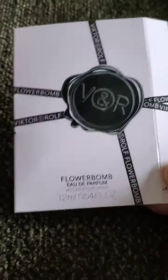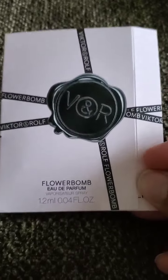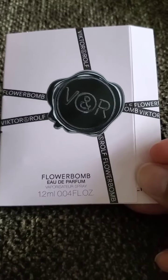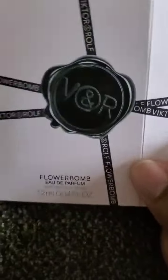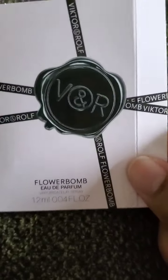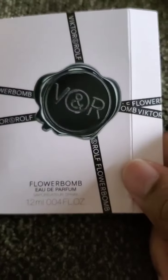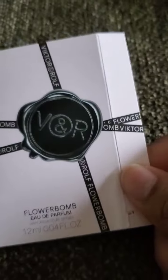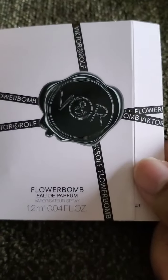Let's start with the accords: floral, patchouli, white floral, woody, citrus, powdery, sweet, warm spicy, musky, and rose. I found it funny that for a perfume called Flower Bomb I couldn't detect any flowers or floral notes. Patchouli — yes, the patchouli in the dry down was obvious. White floral — no. Woody — I wouldn't say I detected a whole bunch of woodiness, maybe a little. Citrus — yes. Powdery — not really. Sweet — yes, very very sweet. Warm spicy — no. Musky — yes. Rose — not really.